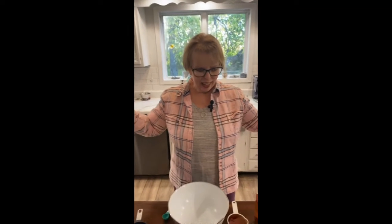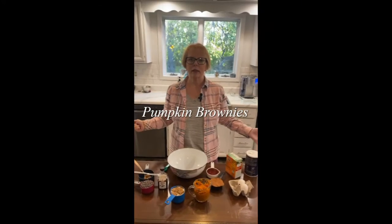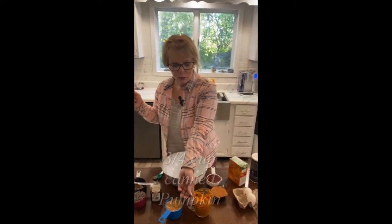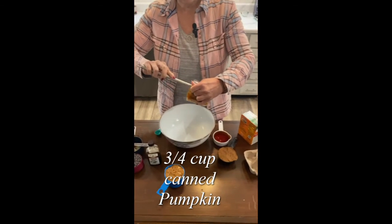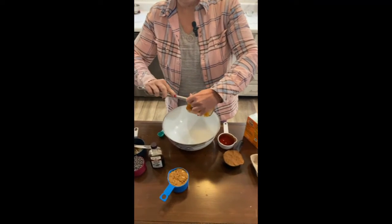Hi, welcome back to our kitchen. I am going to make healthier pumpkin brownies. So we start with three quarters of a cup of pumpkin — canned pumpkin. You want the pumpkin, not the pumpkin pie filling.